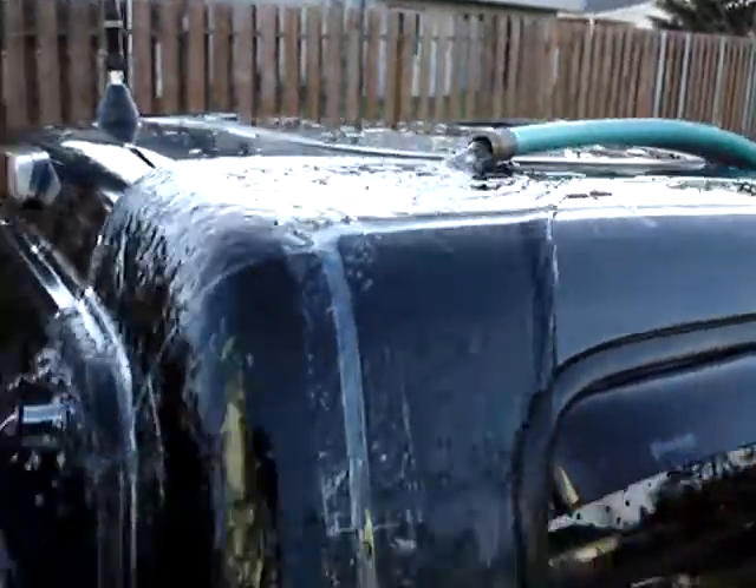As we can see, the sunroof, third brake light, and CB antenna aren't getting wet right now, so we know that's not the leak.